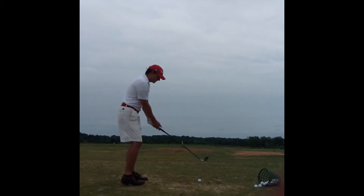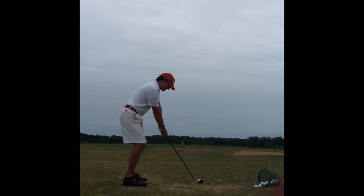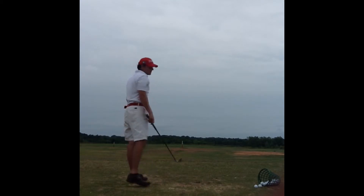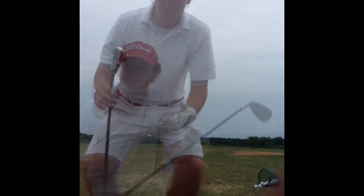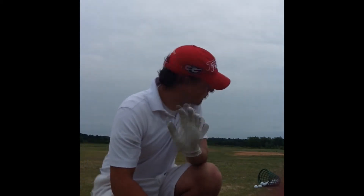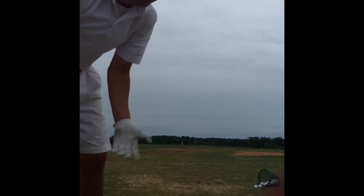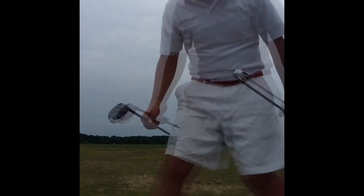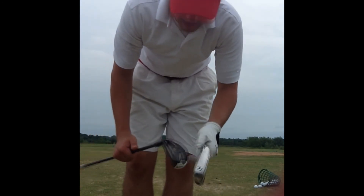We're going to get one more regular club head swing. Then I'm going to go grab another iron — I'm just going to show you what I mean with the long iron that I usually don't hit that well. I'll be right back. Got a five iron here and a 23.5 degree rescue.